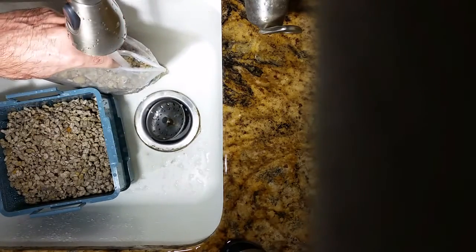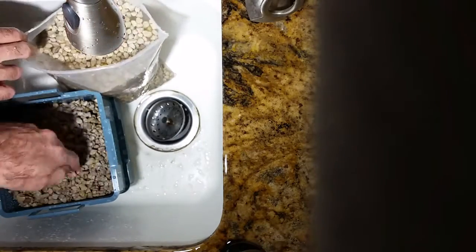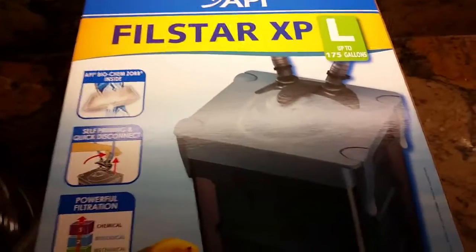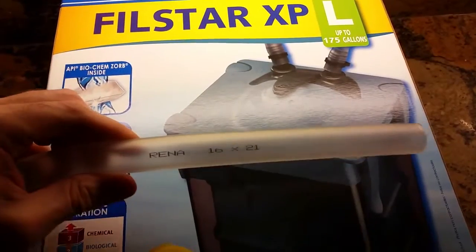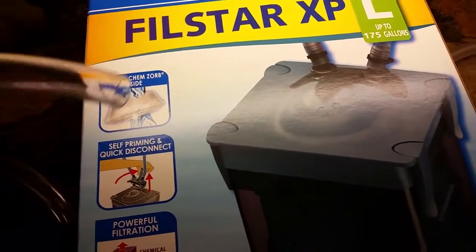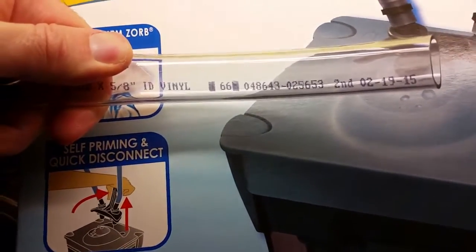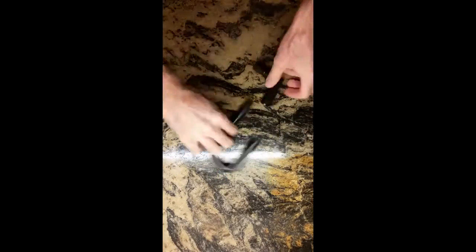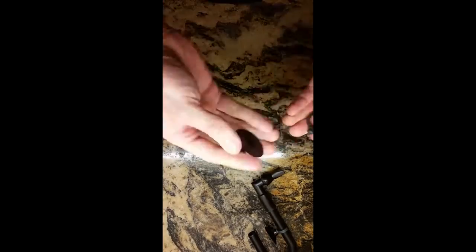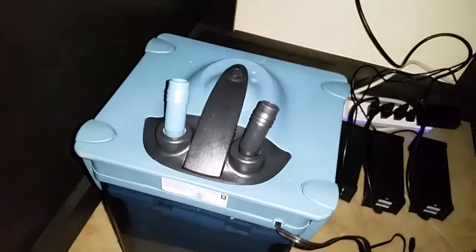Going through the trays — you want them to fit really snugly and click in, so fill it as high as you can with pumice to where the next tray still clicks onto the tray below it. You get a really snug fit because you don't want loose pumice stones kicking around and getting into your impeller. The XPL comes with a hose I really hate because it crimps and blocks itself really easily. Instead I use vinyl hose from Lowe's or Home Depot — five-eighths-inch interior diameter, three-quarters-inch exterior diameter. I'm assembling the inflow and outflow pipes with suction cups and the strainer. I made one little mistake but we'll come back to that.